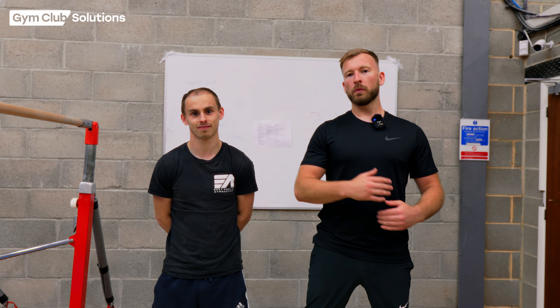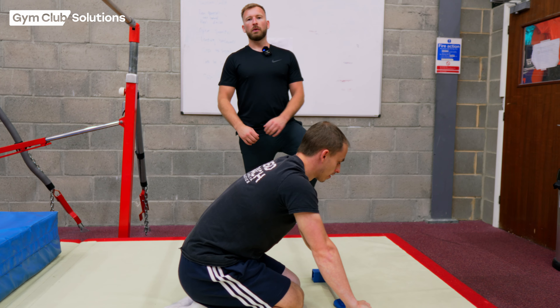My name's Ash and this is Dec. We're going to be breaking down for you a cast away off to land on the A-bars today. Hopefully after watching this video you should be able to take your gymnasts from never touching the bar all the way through to casting off the bar and landing safely.